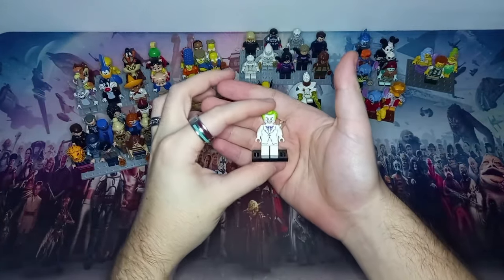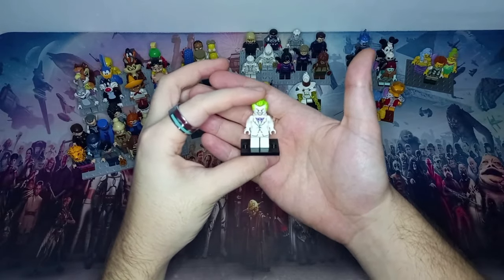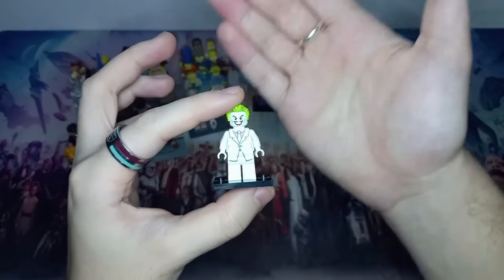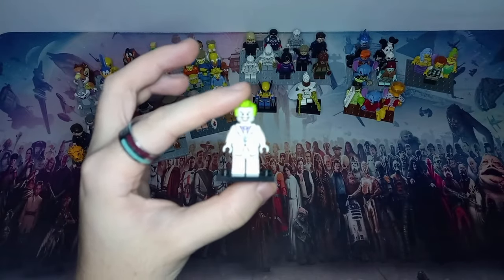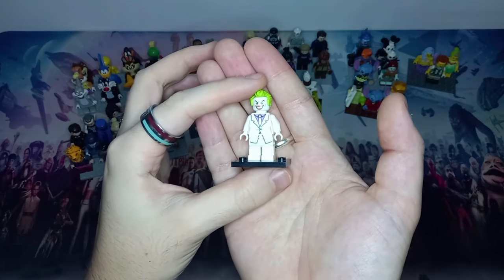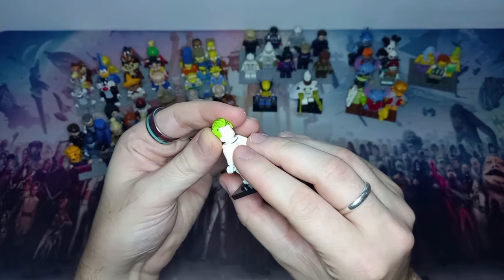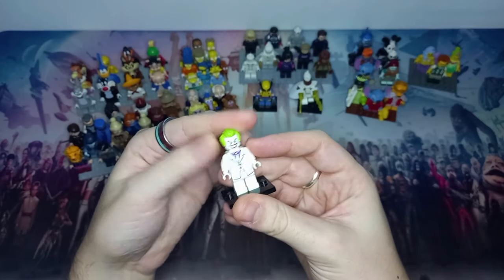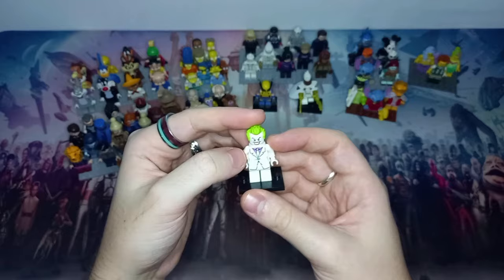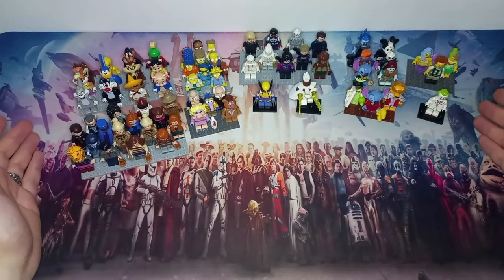For the DC lines — there have been a few LEGO Batman Movie CMFs — we only have the Joker, and that's because it's a really nice white-suited Joker that would actually work pretty well as a Kingpin costume. He's got a nice big grin, though there's no dual-sided head. A lot of these minifigures' accessories aren't with them right now as they've been dotted around the collection.